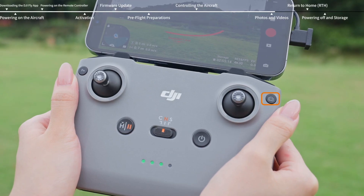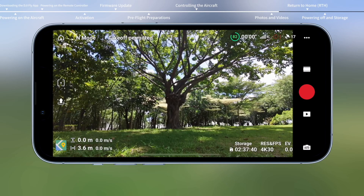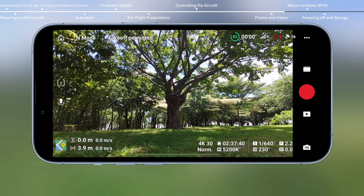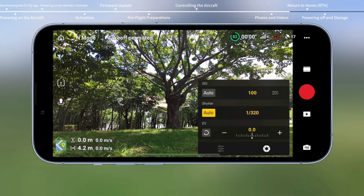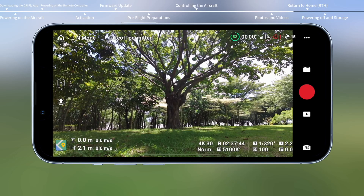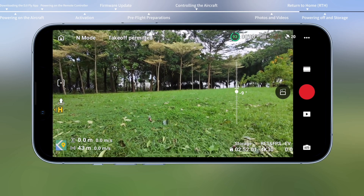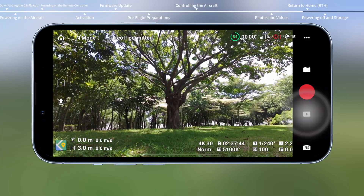Press the photo/video button once to switch between photo and video modes. Tap the camera icon at the bottom right of the app to switch between manual and auto modes. Tap the parameter menu to further adjust camera shooting parameters. Press the shutter/record button on the remote controller to take photos or record videos. Scroll the gimbal dial on the remote controller to adjust the gimbal tilt. Tap the playback icon in the app to view and download your footage.